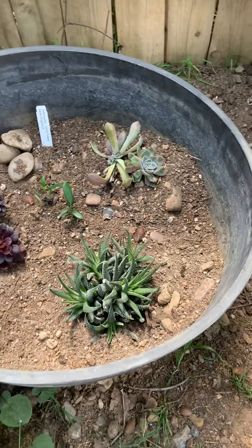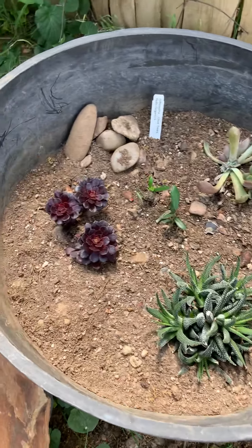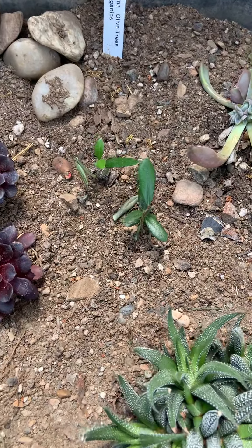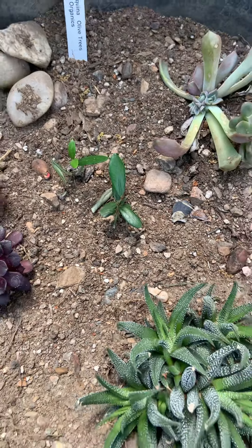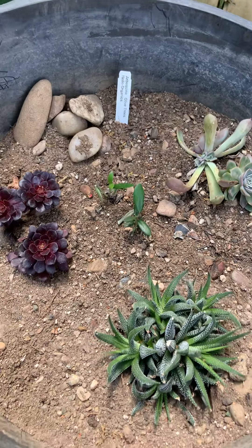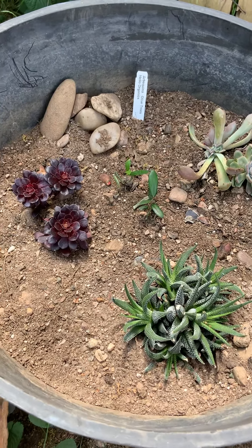Over here is more succulent and more black olive. I put two black olives in there. So while we're waiting for the black olives to do something, we'll have a little bit of succulent activity at the same time.